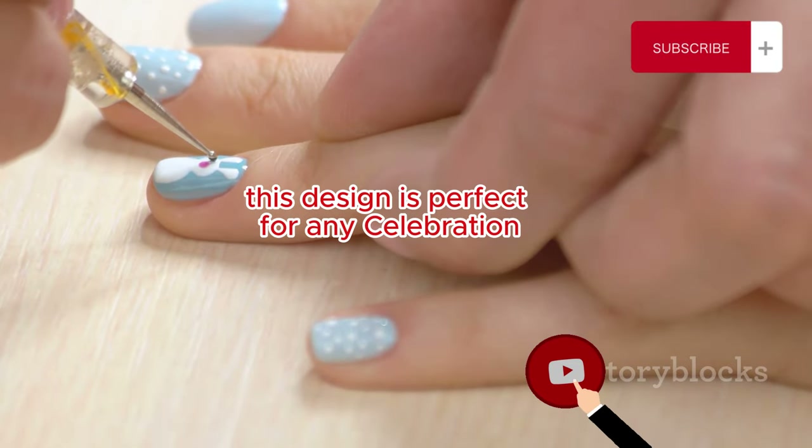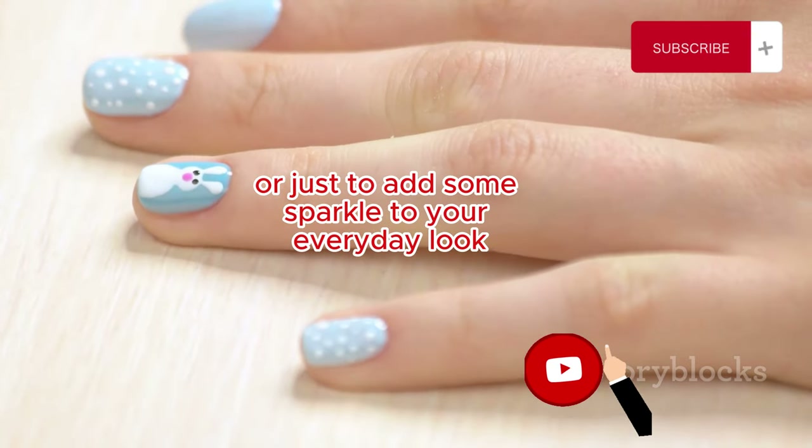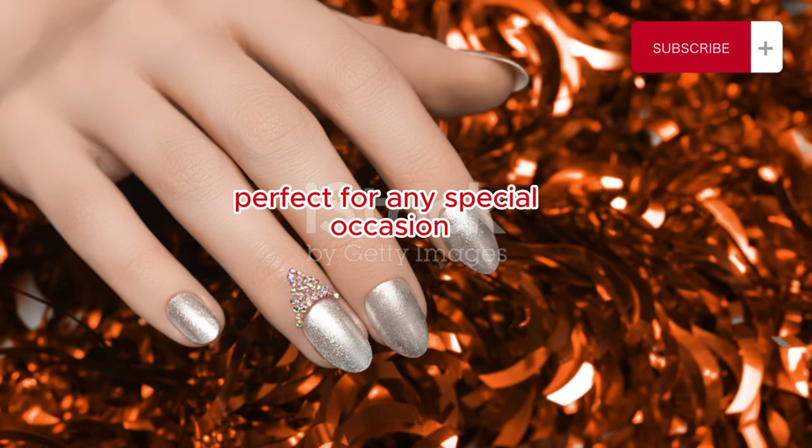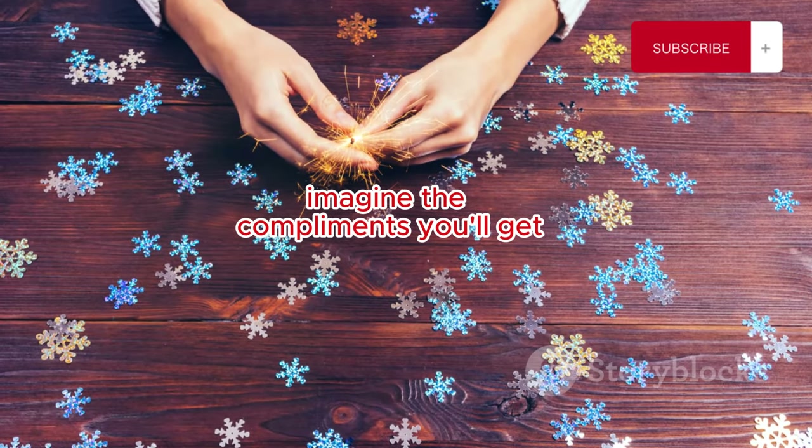This design is perfect for any celebration or special occasion, or just to add some sparkle to your everyday look and make it a little more festive. Imagine the compliments you'll get.